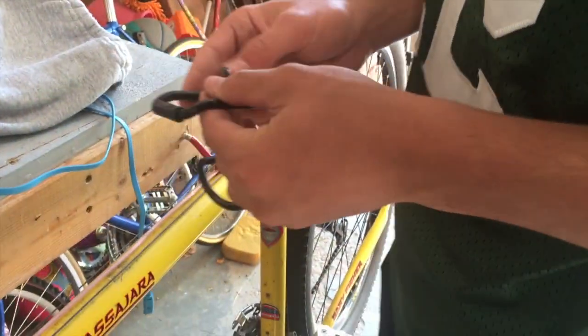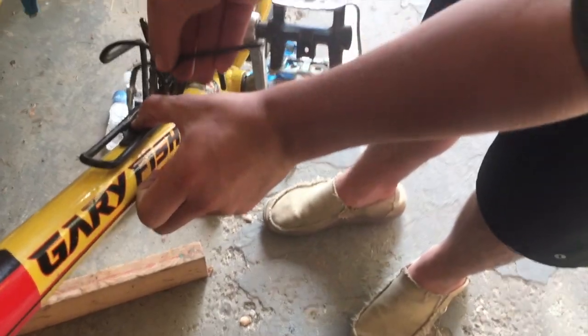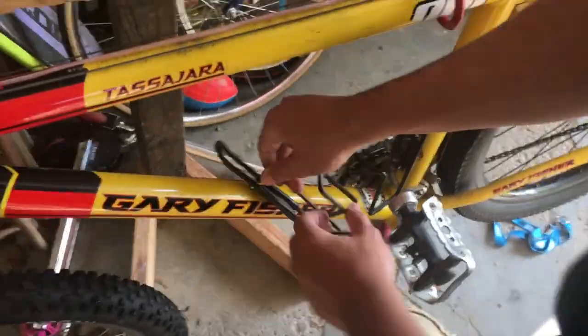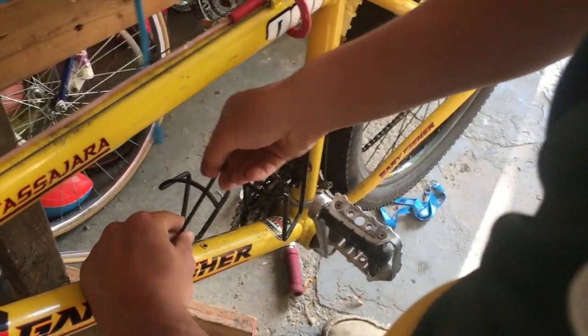Now we'll be showing you how to put them back on. My preference is to start with the top one — it's just a lot easier. You're gonna put the top one on and put it in the top hole. It doesn't really matter if you put it on crooked because you can always turn it while the bottom one isn't in yet — it should wobble around, which is pretty normal.